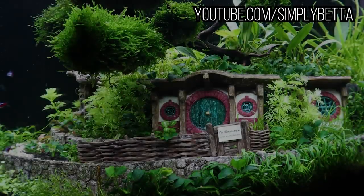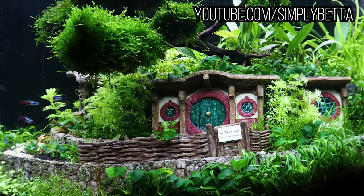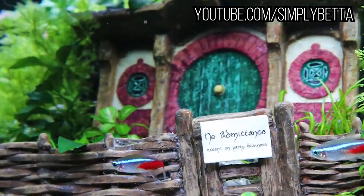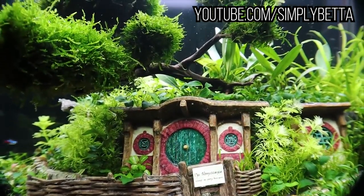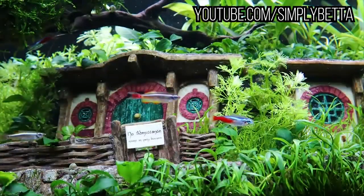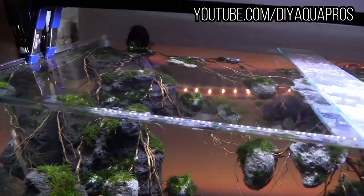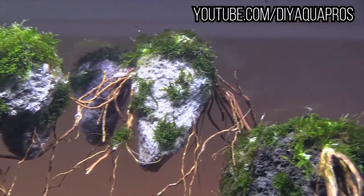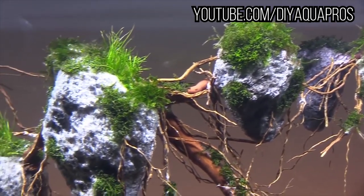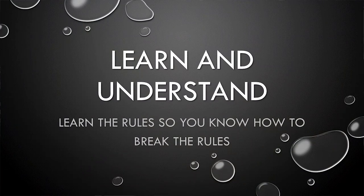The next one is a clip from a YouTube channel called Simply Beta. She made an aquascape based on the movie Lord of the Rings — this is her Hobbit aquascape. This is just some really crazy inspiration just from a movie itself. Now, Mike from Aquapros did another aquascape where he got inspiration from Avatar — he created this whole really cool Avatar aquascape with effects and everything.